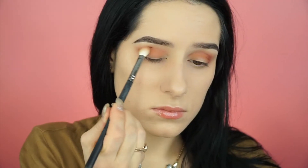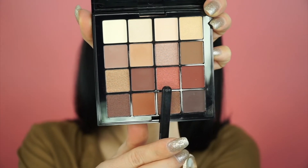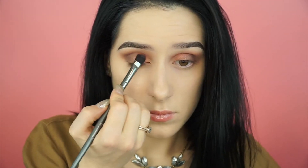Grabbing this warm camel brown, I'm focusing on packing that on the outer corner of my eye and slowly bringing it inwards as there's less product. Taking this dark brown, I'm putting that strictly on the outer corner and building it up to the intensity I want. Then grabbing this reddish copper shimmer shade, I'm putting that on the lid and blending it out.